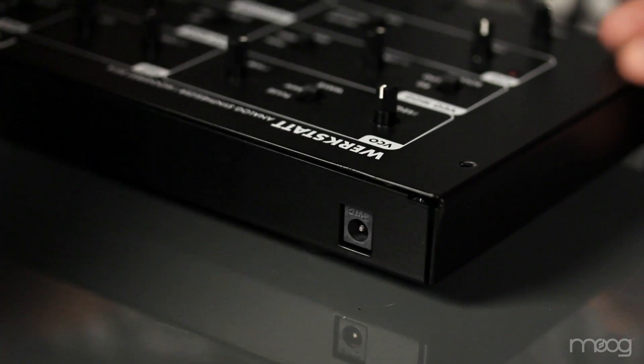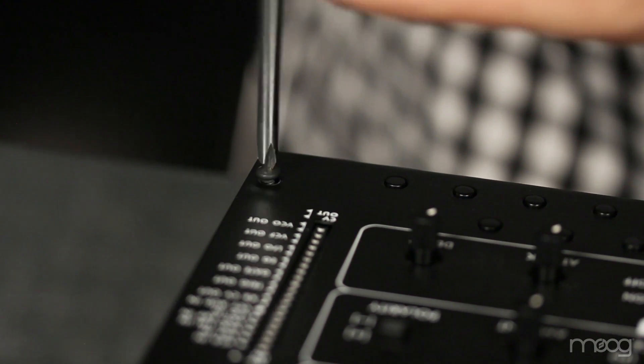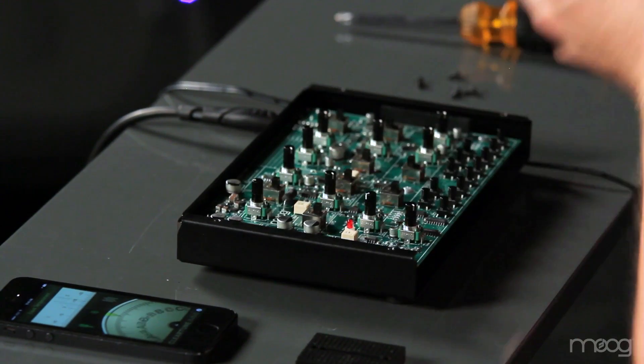First, we need to unplug our Werkstatt. Next, using your Phillips head screwdriver, take out the four screws on the top panel. Once the screws are removed, we can remove the top panel to expose the PCB.